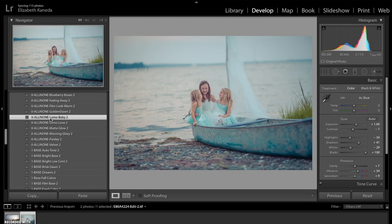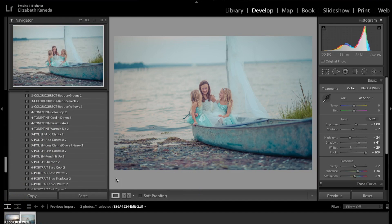That's given it a warmer tone and it's really brought out the turquoise and aqua tones that are in the boat and these girls' dresses. The next preset I'm going to apply is a polish preset from the Chasing Light workflow — I'm using the Sharpen because I just want to sharpen the image a little bit.